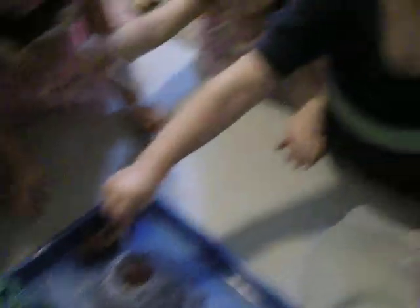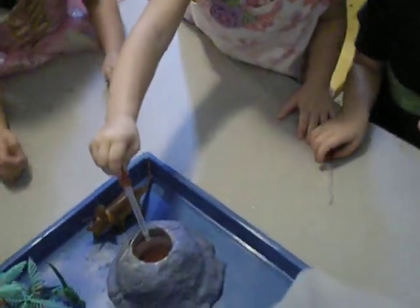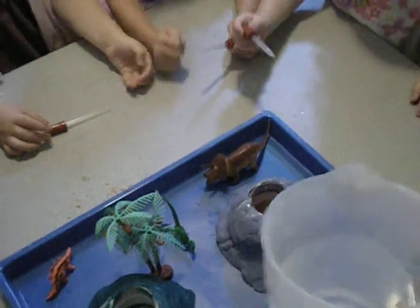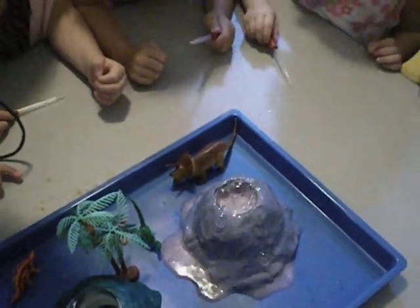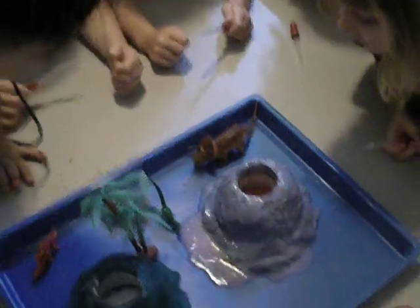Do you want to pour a little? Let me do it. Look out, guys. Scoop back. Sit down. Let's see if we can get it to go a little faster. That's cool. Did it erupt? Yeah!